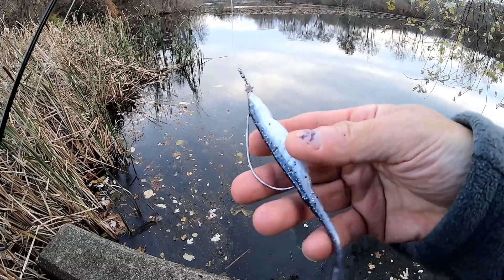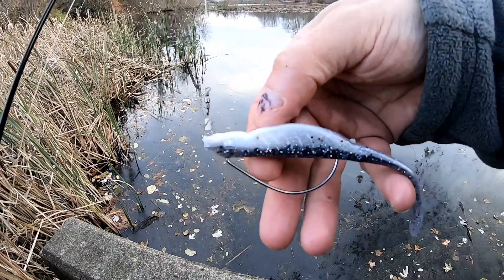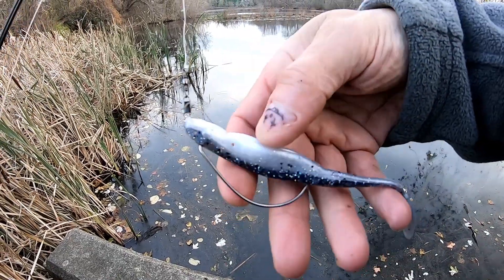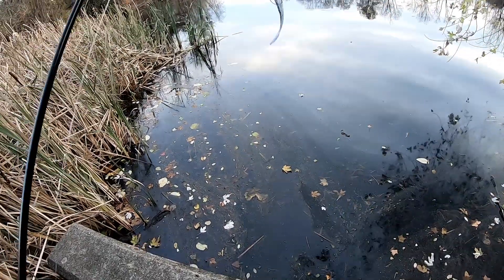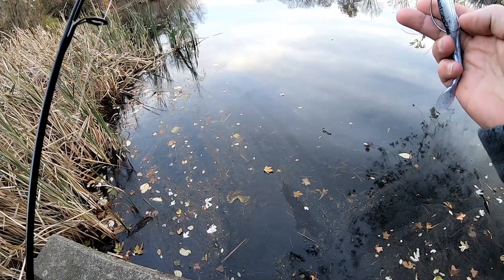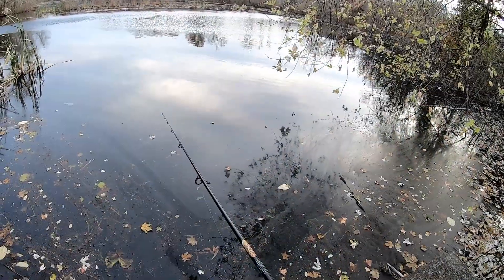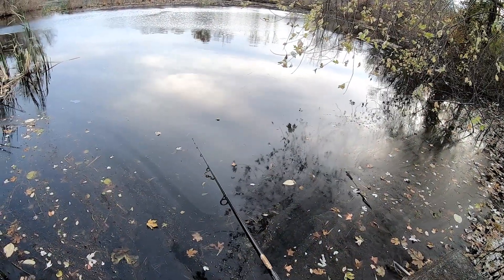Okay guys, that last pickerel damaged my lure here so I rigged it upside down — I'm gonna give that a go. Usually works also, so you don't have to waste a lot of baits. Let's give it a go. So far the grip feels really good.